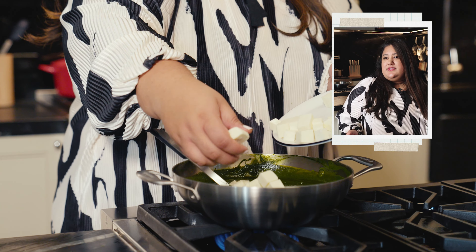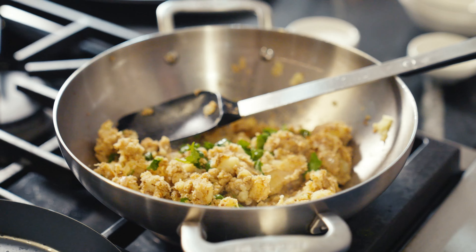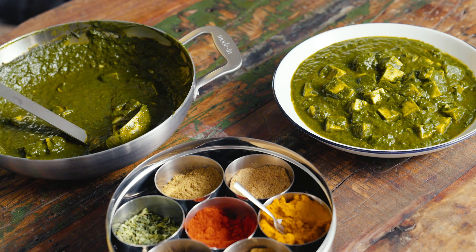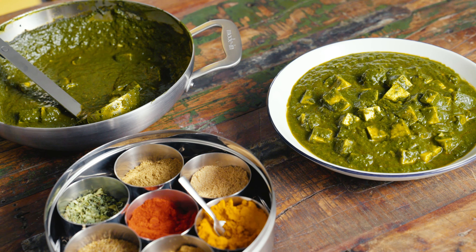We use kadais for everything — that's the part that was really cool about a kadai. It's like an all-in-one kind of pan. It doesn't feel necessarily like a distinctly Indian piece of cookware. And it's also one of those great pans where you can cook in it and then serve directly from it because it's also beautiful looking.